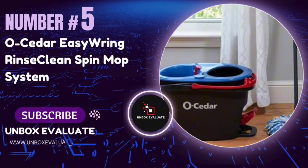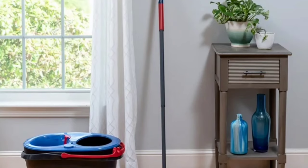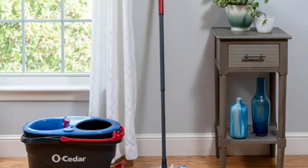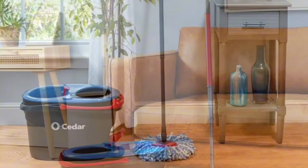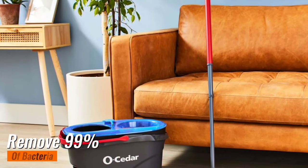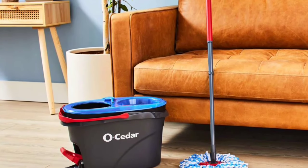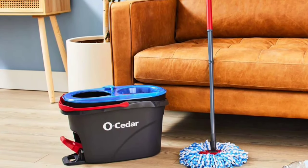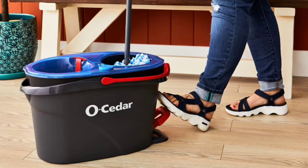Number 5: The O-Cedar Easy Ring Rinse Clean Spin Mop. If you're tired of dirty mop water and bending over to wring out your mop, this review is just for you. Let's talk about the magic of microfiber. The O-Cedar Easy Ring Rinse Clean Spin Mop claims to remove 99% of bacteria with just water — no need for harsh chemicals. This deep cleaning solution tackles dirt and grime, ensuring your floors are not just clean but hygienically safe.